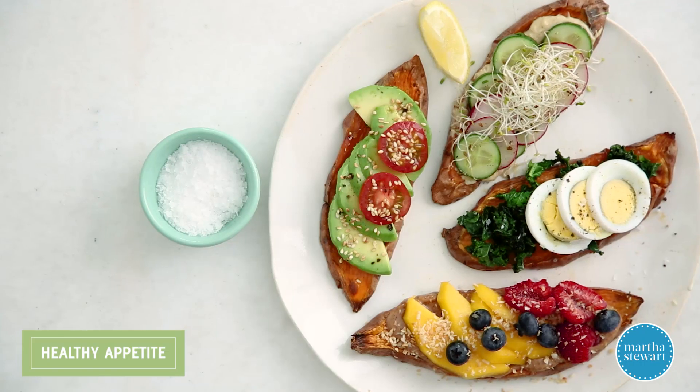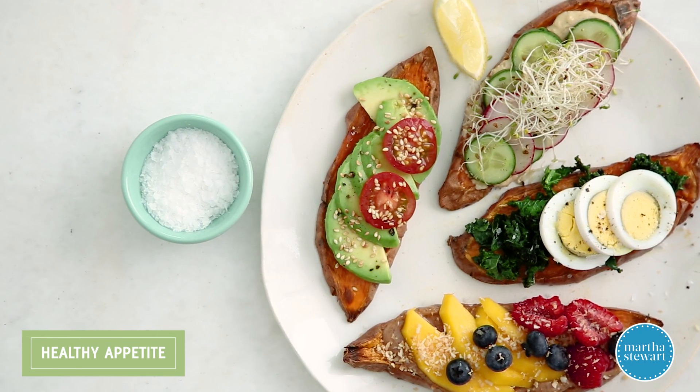Can't wait for you to try it. Want more healthy recipes like this? Don't forget to like and subscribe.